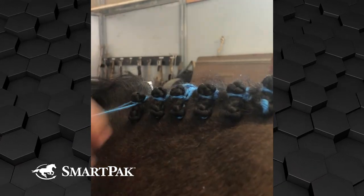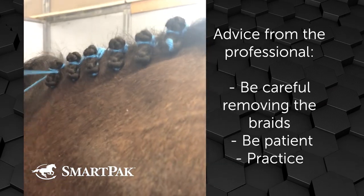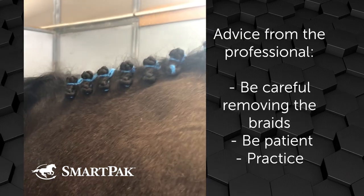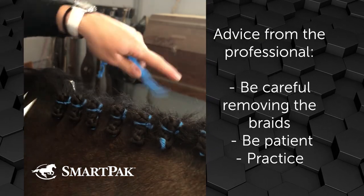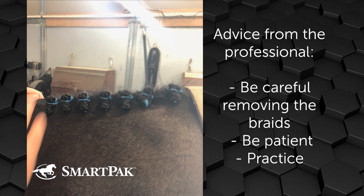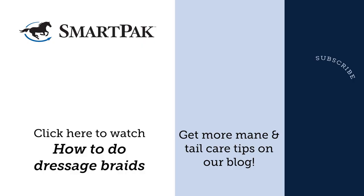When taking out the braids, be careful not to rip the mane out. Be patient. It takes a long time to get your braids really tight, so don't be discouraged. Your fingers will hurt the first few times, but just keep practicing — it takes a lot of practice. If you have any more questions or need more info, check out SmartPak's blog at SmartPak.com.